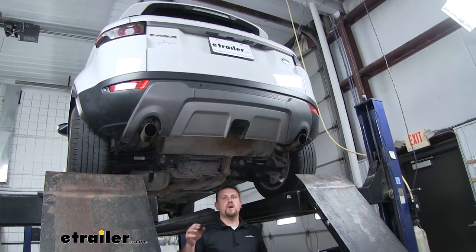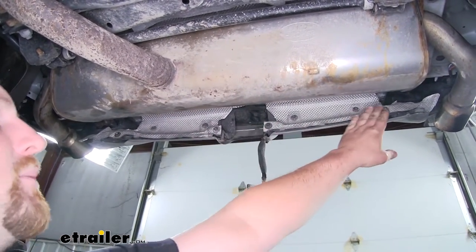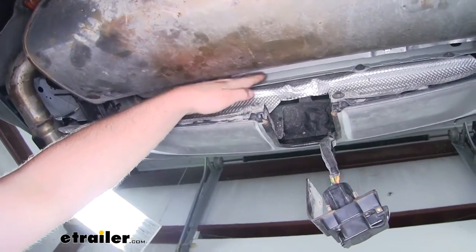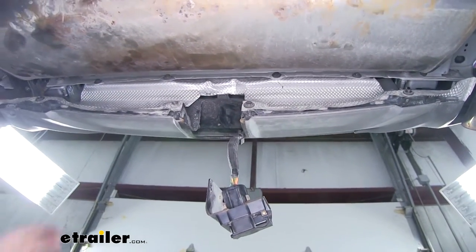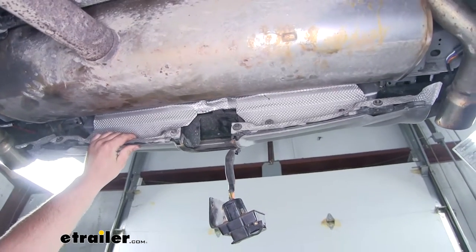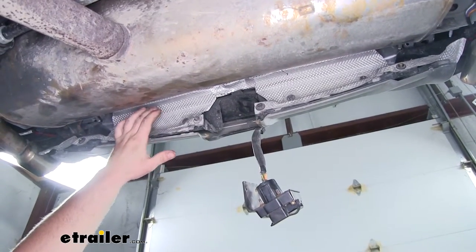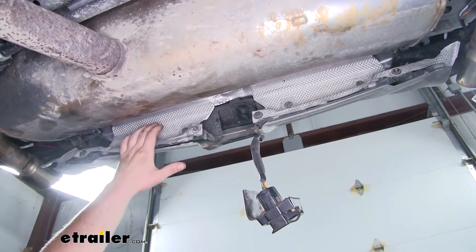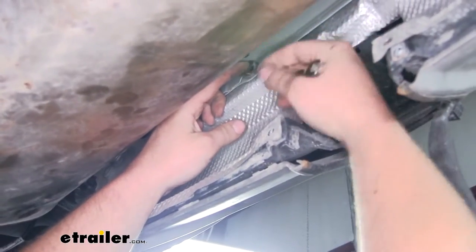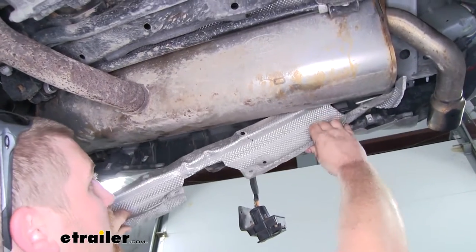To begin our installation, we're first going to start by removing the heat shield right here behind our muffler. Our heat shield is going to be held in place by four fasteners down here along the bottom edge, four in the middle, and four more up top. They're either going to be 10-millimeter bolts or a T30 Torx bit. Your heat shield may look a little bit different — in this case our customer had a factory hitch option that he decided to remove. But either way, the heat shield is going to be removed the same way regardless. With all the fasteners removed, we can then pull down on our shield, work it out underneath the car, and set it off to the side.